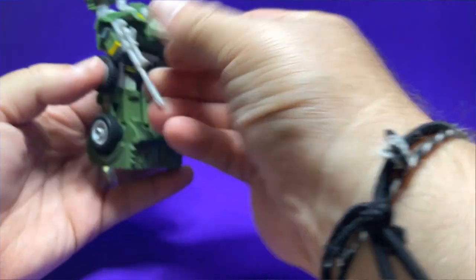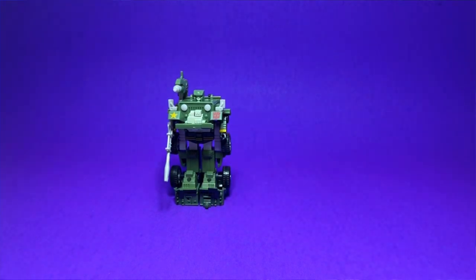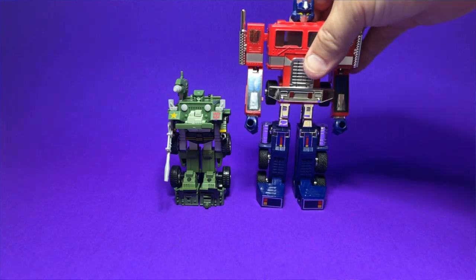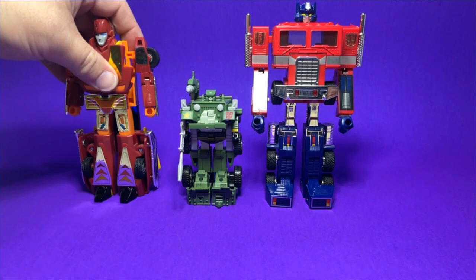There you have it — he is transformed into robot mode. Let's see how he compares to Optimus Prime and Hot Rod. Bringing in Optimus Prime, oh boy — he's a little bitty fella next to Optimus. Optimus just towers over this guy.